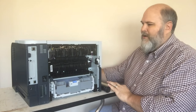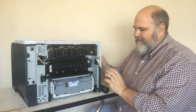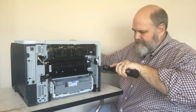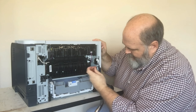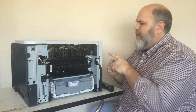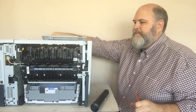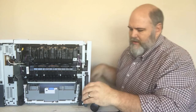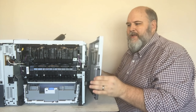Once the back door is off, we're going to take off the left door. Remove this little panel — just pull it out and rotate it from the top. The left door, as you're looking at it from the front, has one screw here. Then use a small screwdriver to release the pressure points: one right up in here, one on the bottom, and one in the middle on the top. Open the front door, then slide this cover towards the front of the machine and it will come off.